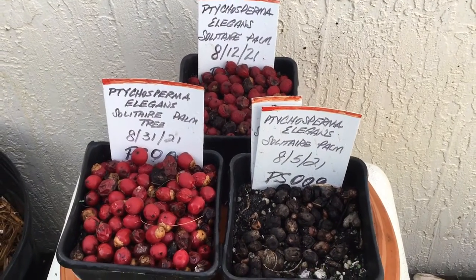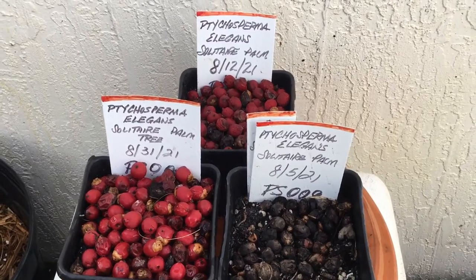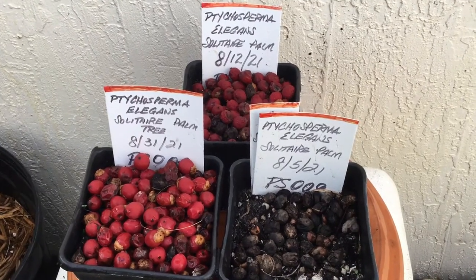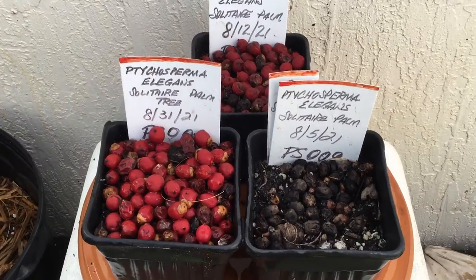Right now the solitaire is the main supplier for the solitaire palm seeds. I normally have about five to seven palm trees back there for the solitaires, and this is just one batch from the rack.